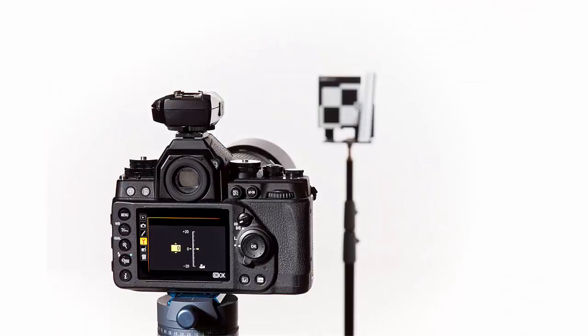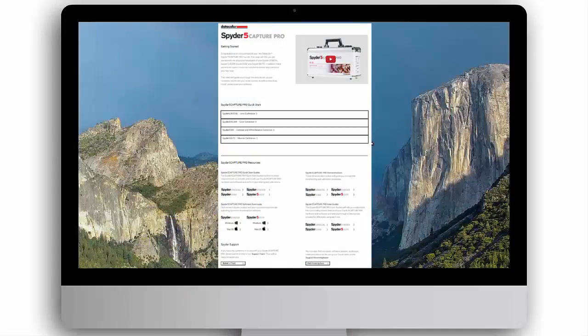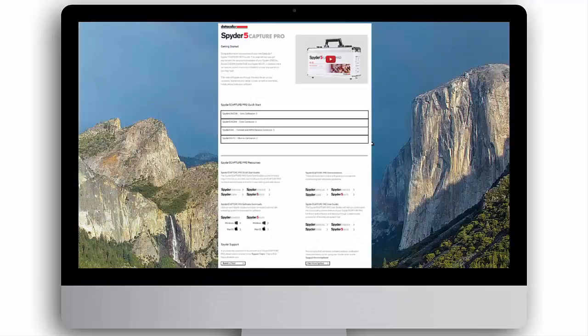Make sure your camera and Spyder LensCal are a distance of 25–50 times the focal length apart. You are now ready to measure and calibrate the autofocus. You can view the Spyder LensCal demonstration video on this webpage under Demonstrations or visit spyder.datacolor.com.